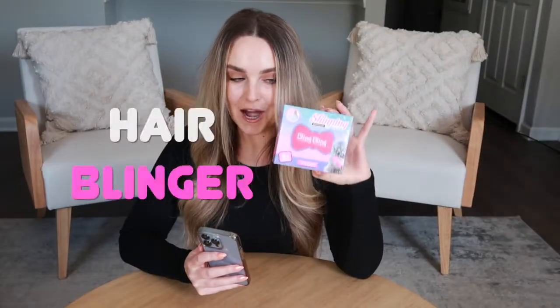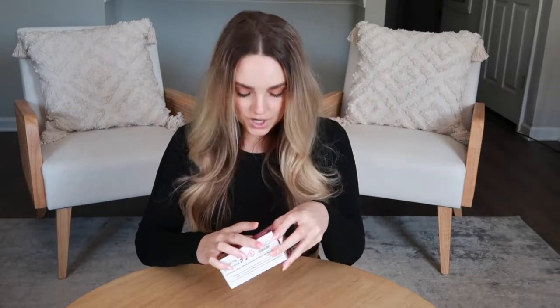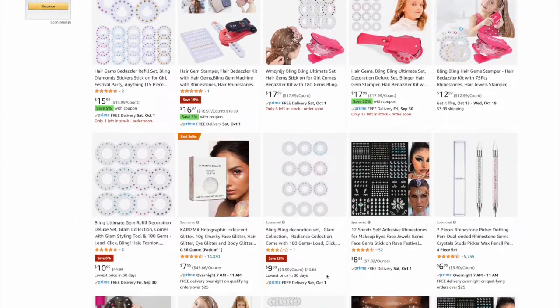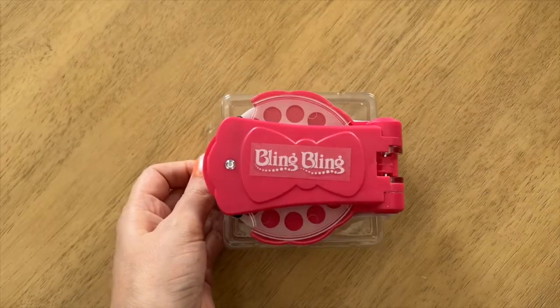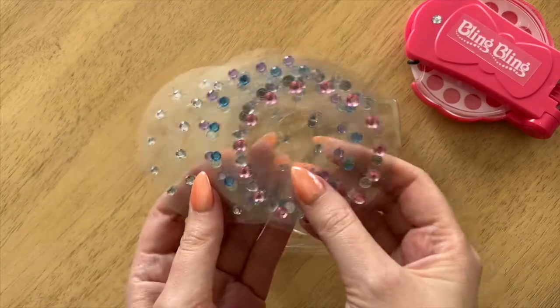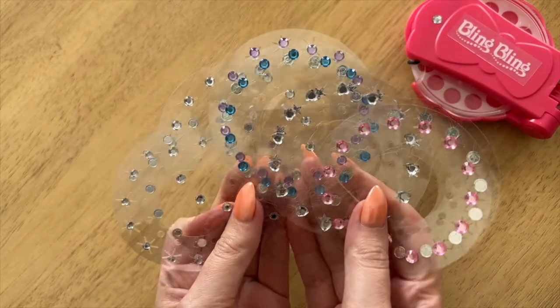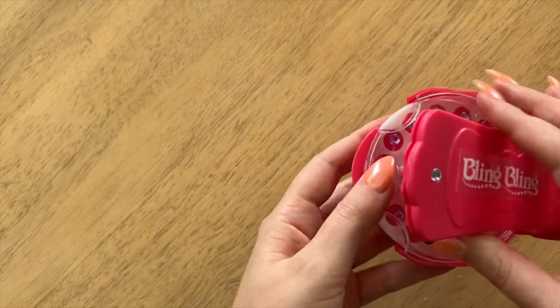I've wanted to try these hair blingers for the longest time. I've seen them all over TikTok and today is finally the day we are testing them. There are so many different ones to choose from on Amazon. The one I got is $19.88 and comes with this styling tool and 180 gemstones. You can attach these diamonds to hair, shoes, or anything else you please.